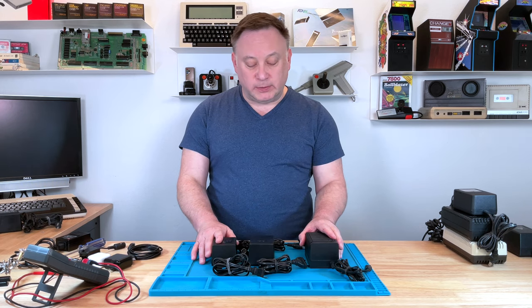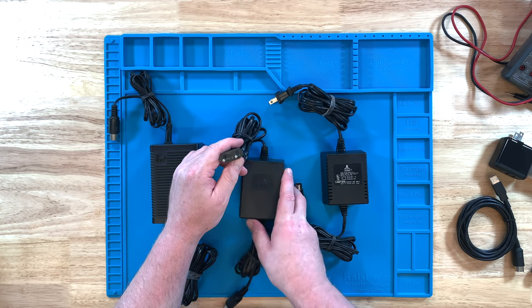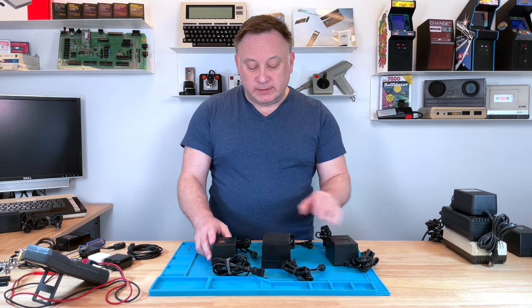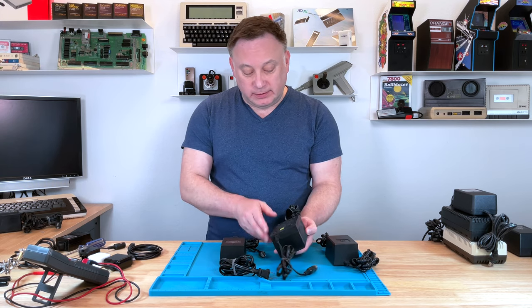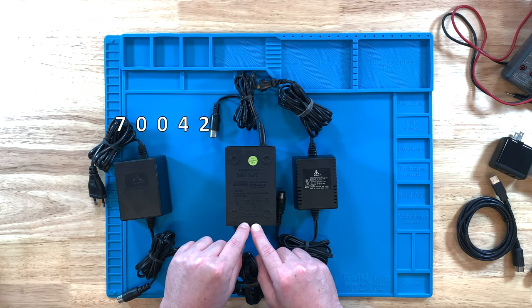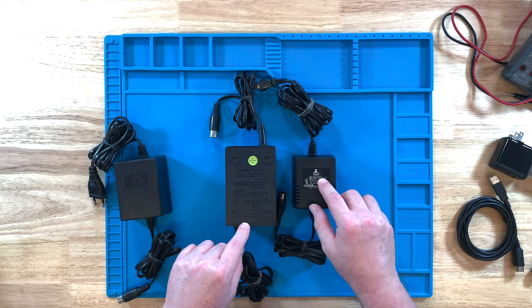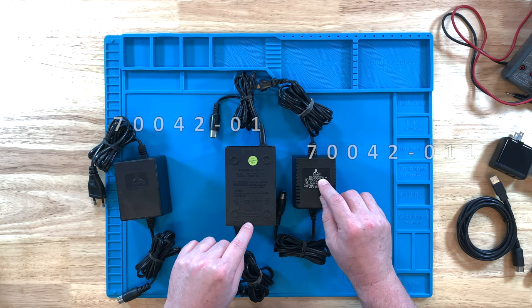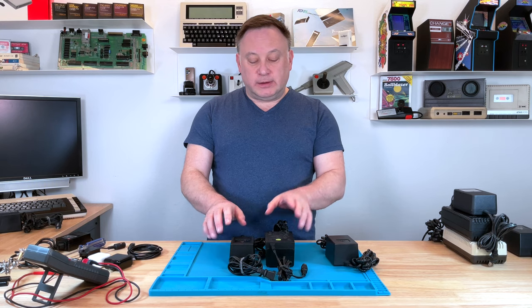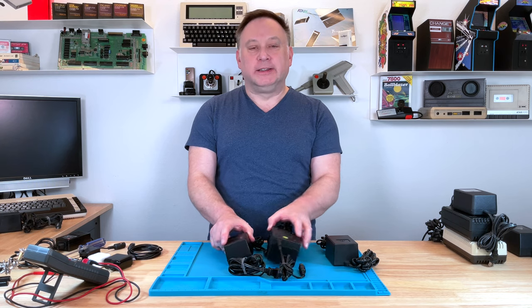These particular ones all look different, but they're all one amp. This one here is not North American, so let's put that one aside. These two look completely different, but if you take a look they actually have the same part number — 70042 and 70042. One has dash-011, this one has dash-01. This is made in Taiwan, this one is made in Singapore. So they're Atari power supplies, one amp, same part number, look completely different, made in different countries.